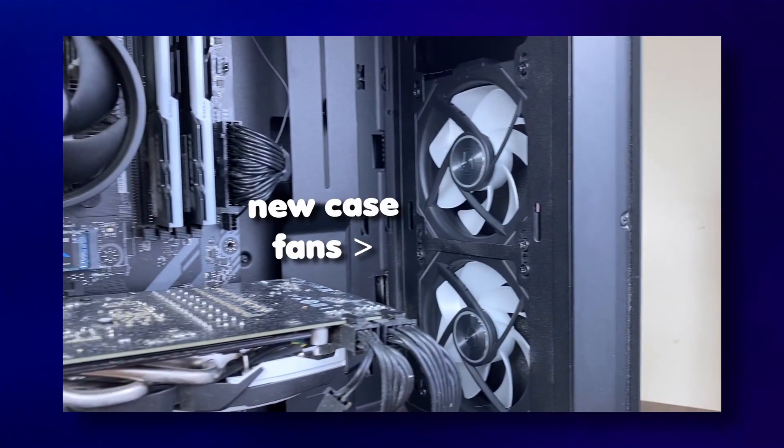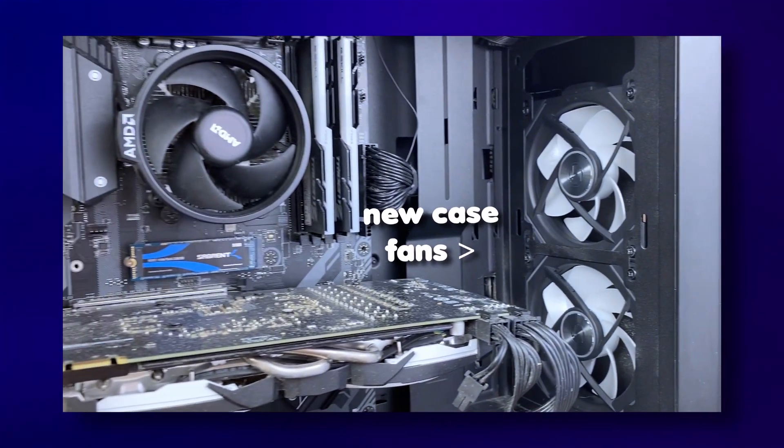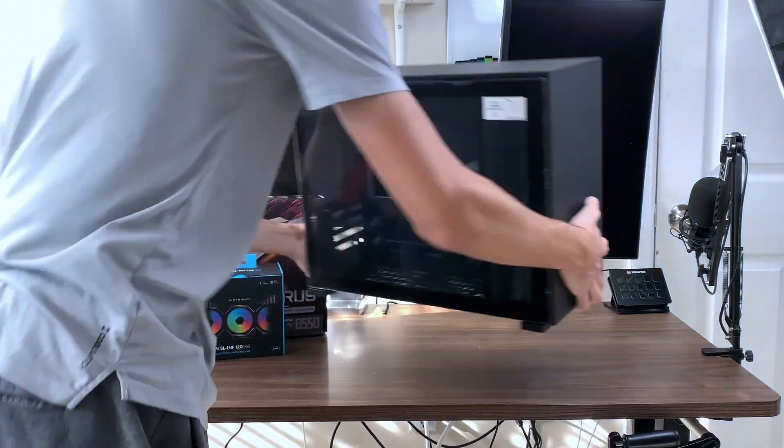I did not get every single part all at once. I started with getting new case fans, because I just wanted to see how far I could go with the fans alone initially, but they did not do nearly enough alone, so I also ended up ordering a better case and a new motherboard.